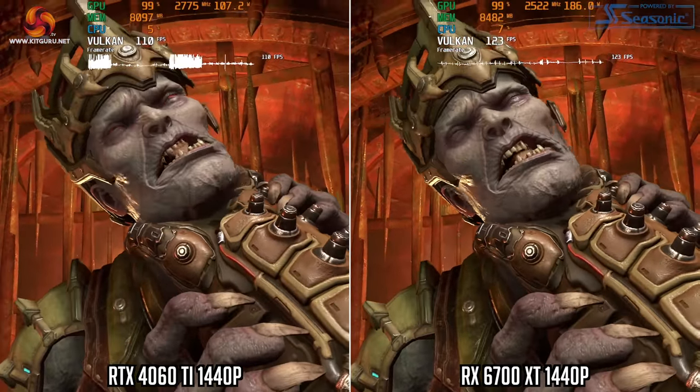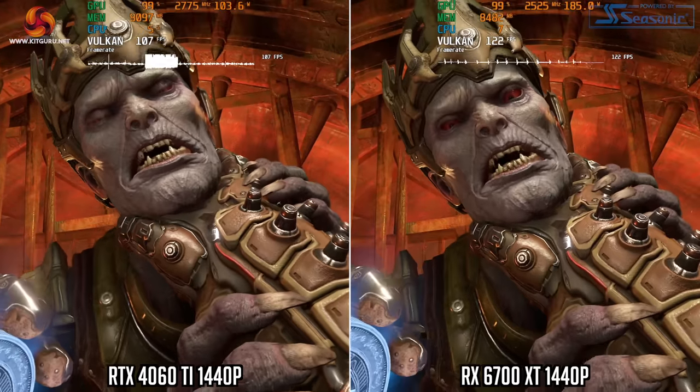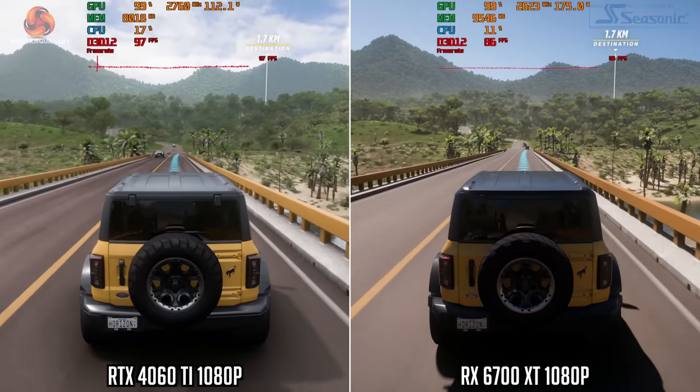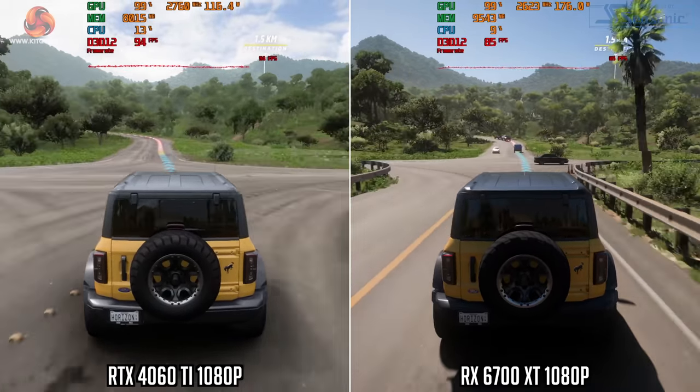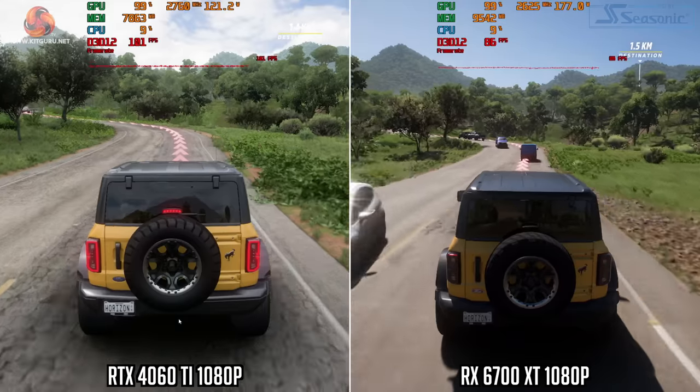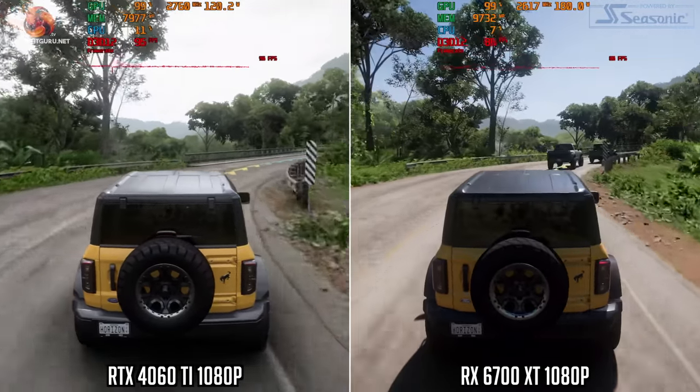The same goes for Doom Eternal at 1440p ultra nightmare with ray tracing — huge chunks of frame rate instability are on show. In Forza Horizon 5 the 4060 Ti shows a lot more micro stutter than the 6700 XT, and I was met with a low VRAM warning message which pretty much tells you everything you need to know. And all of that's without touching on Plague Tale Requiem, Returnal, Forspoken, Callisto Protocol, and others. Even after all of that, I want to be clear: I don't actually think 8GB cards are useless. What is clear however is that using an 8GB card in 2023 necessitates a much larger degree of compromise than we would have found 2-3 years ago.